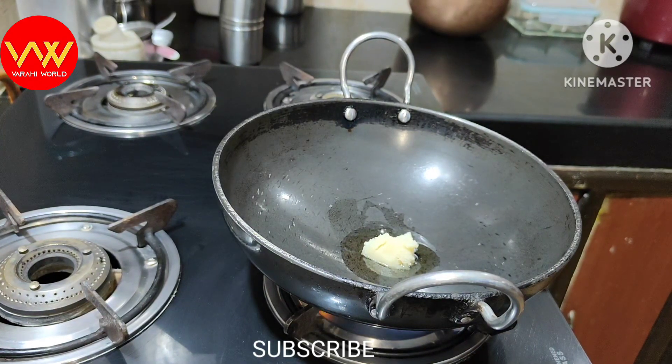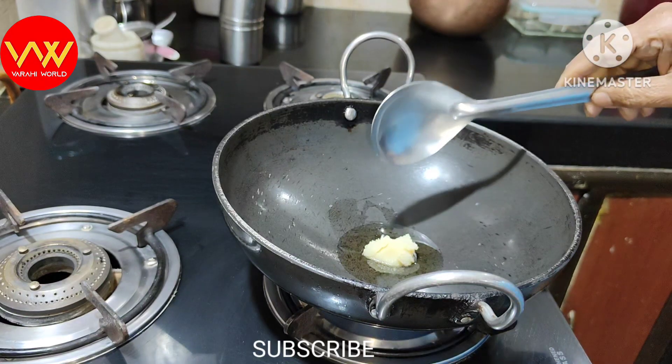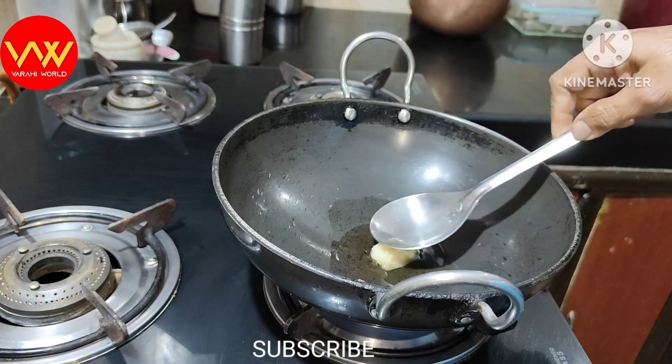I am making a better quantity. I will make one tablespoon. I am making a little bit more. If I make a little bit more, I will adjust accordingly.